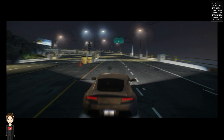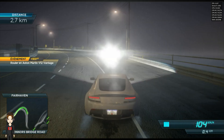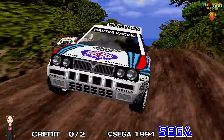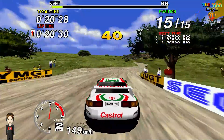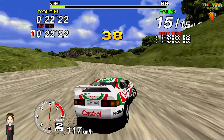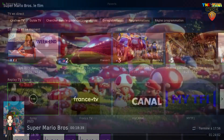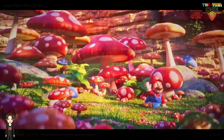Concernant son prix, je le trouve très correct, il est annoncé sur le site de Beelink à 179€. En ce qui me concerne, pour le moment, j'ai une petite préférence pour le U59. Voilà, cette vidéo est maintenant terminée, j'espère qu'il vous aura plu. Si c'est le cas, n'hésitez pas à vous abonner pour ne pas louper mes prochaines vidéos. En attendant, je vous fais un rétro Kiss!